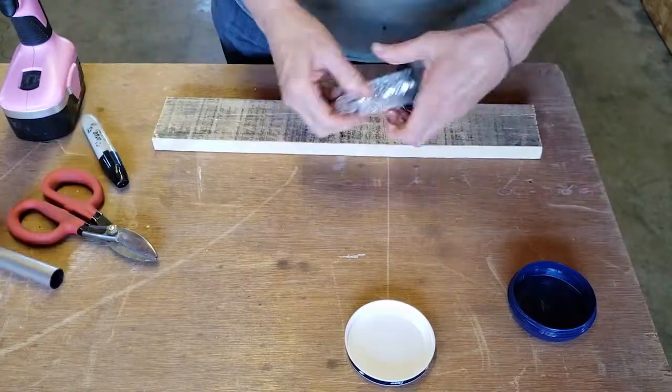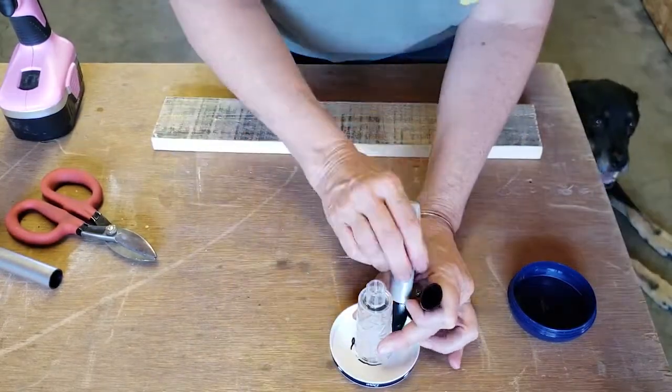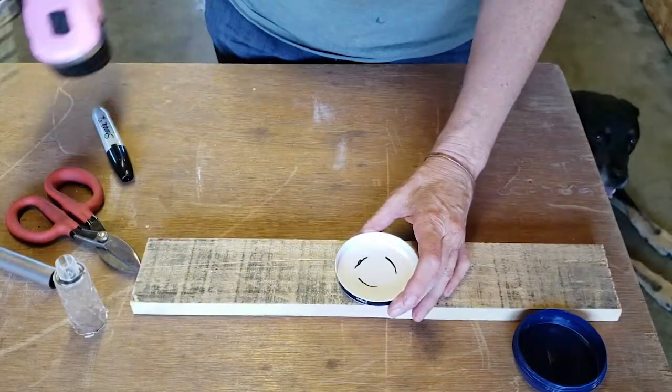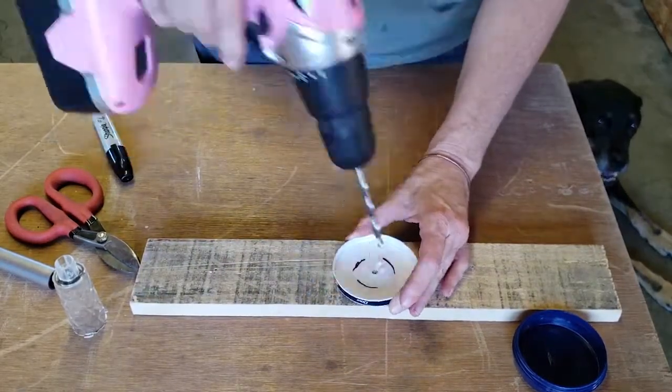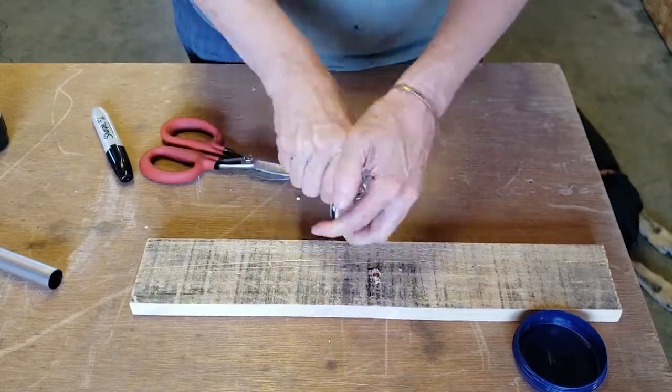My next step was to cut a hole in the lid of my Dove containers in the size of my solar light. So I'm using my cordless drill here and some tin snips once I've marked the hole size with a Sharpie.